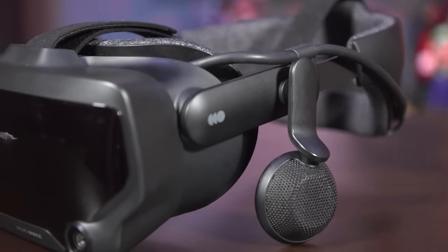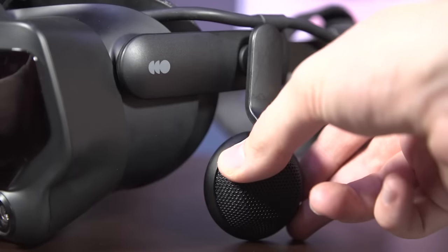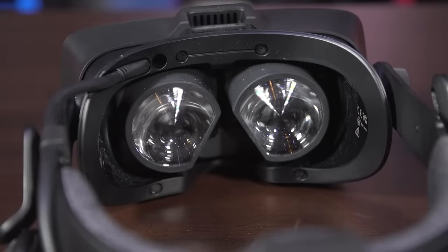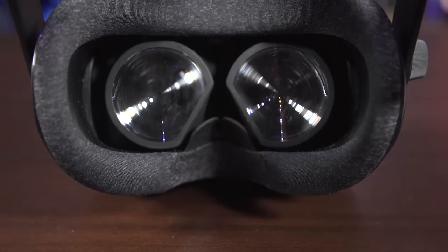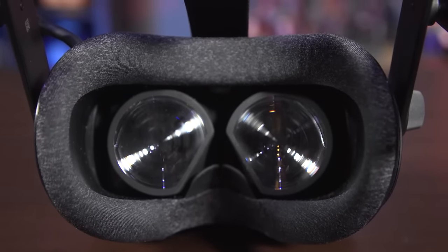The built-in headphones are the most comfortable possible design in that they don't actually touch your ears at all, and yet the sound quality and positional 3D audio is excellent, with not even much sound bleed. The part of the headset that actually touches your face — the gasket — is attached magnetically, making it extremely easy to pop off. Only one gasket is included, but for another $40, Valve will sell you two more so you can swap it out if somebody gets it all sweaty and gross.